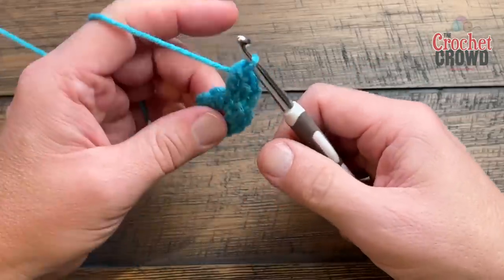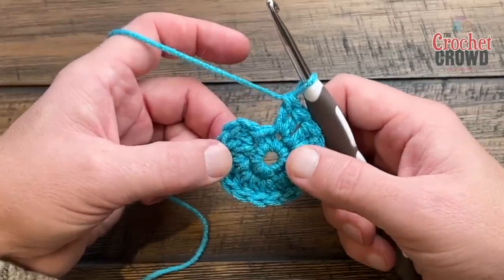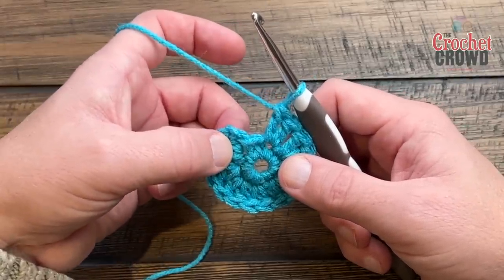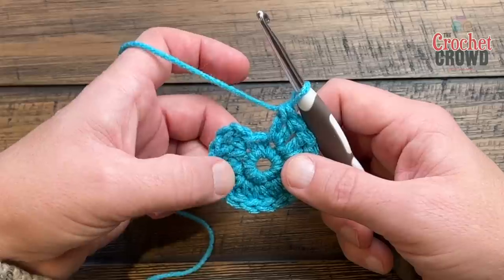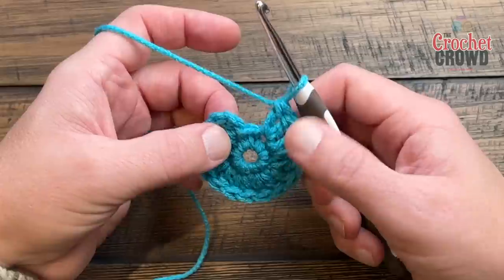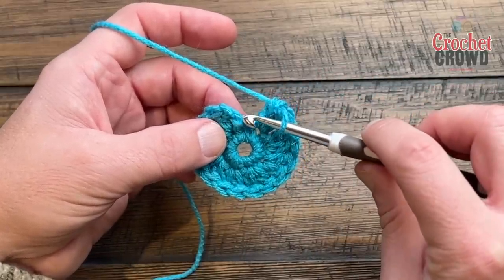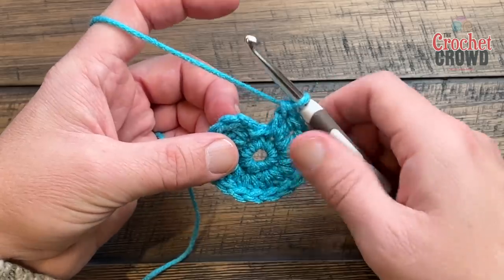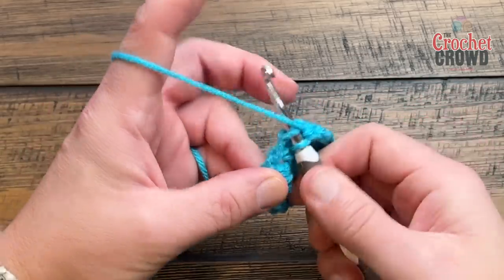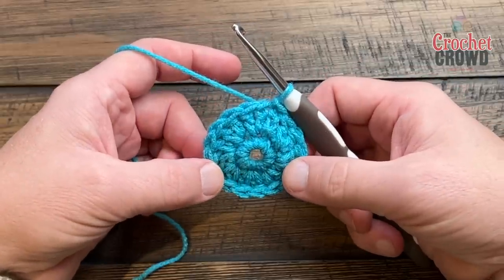Please do that all the way around — two double crochets in each stitch. When you get all the way around you should be able to count two sets for each stitch: 2, 4, 6, 8, 10, 12, 14, and 16. The chain two at the beginning is not a stitch — it's just part of the very beginning. When you go to slip stitch, slip stitch to the top of the double crochet, not the chain two. That chain two fills it in so you will not have a gap.